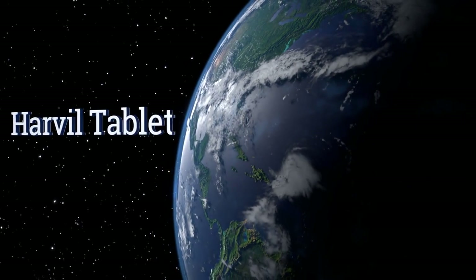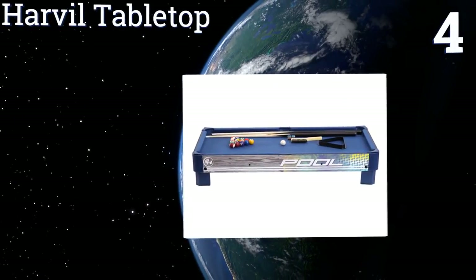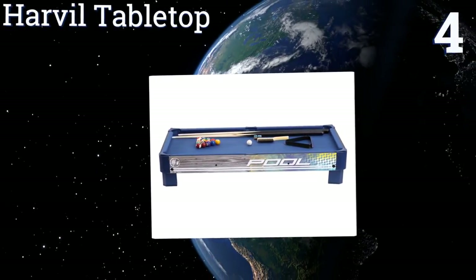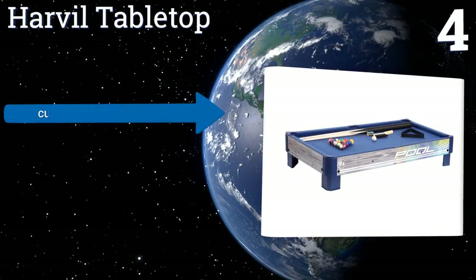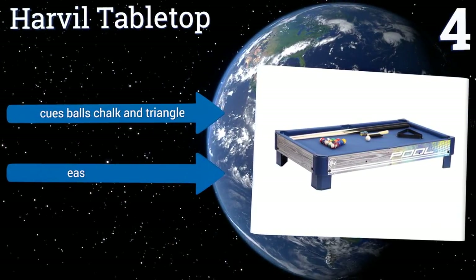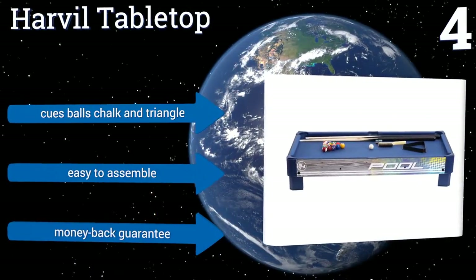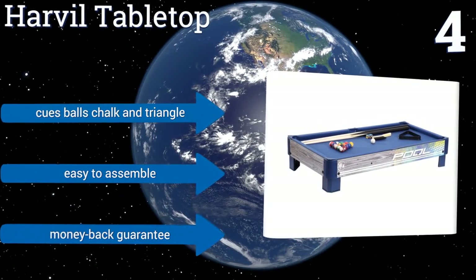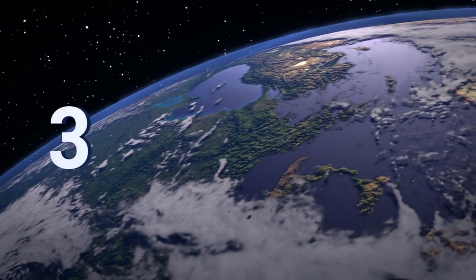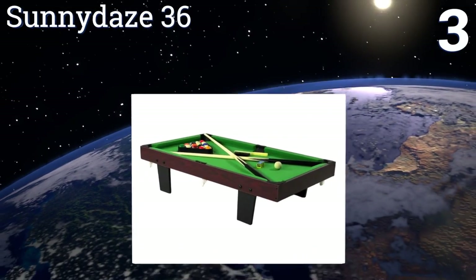At number four, at only 12 pounds, the 40-inch Harville tabletop is a compact and affordable way to enjoy billiards without the stigma of hanging out in pool halls. It has thick wooden legs with pads for scuff prevention, and the pockets are made of netting. It comes with cues, balls, chalk, and a triangle, along with a money-back guarantee.